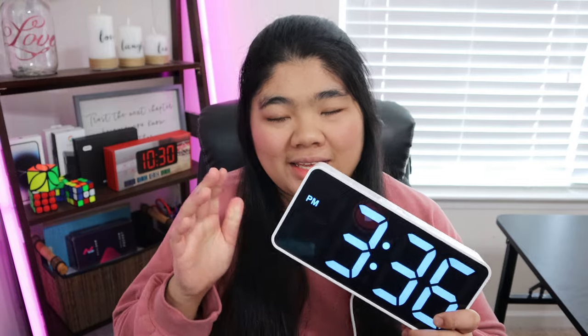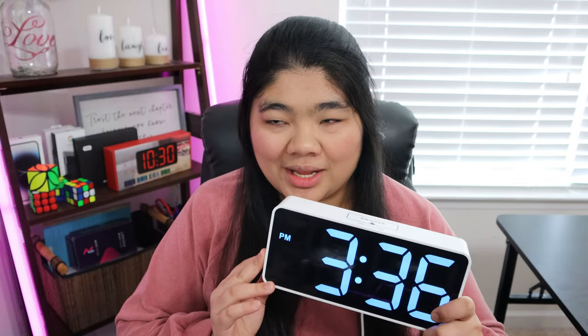Now this clock doesn't talk, so if you're not able to read print, this may not be the right clock for you. It's a really nice, easy, simple to use clock.